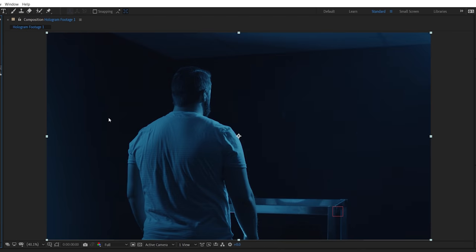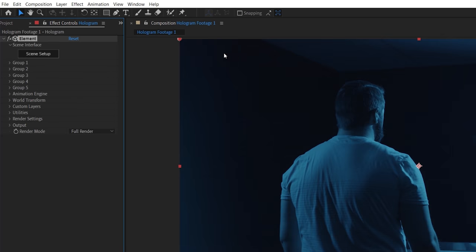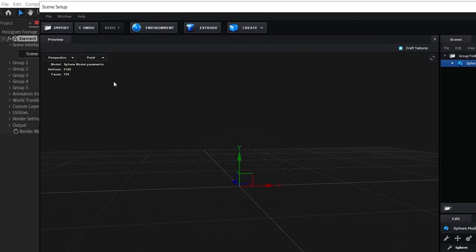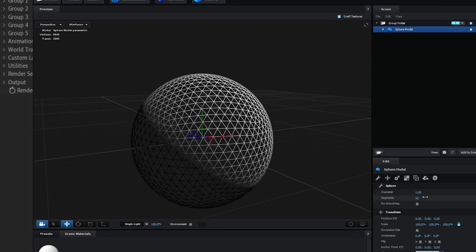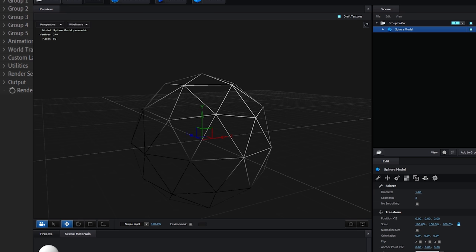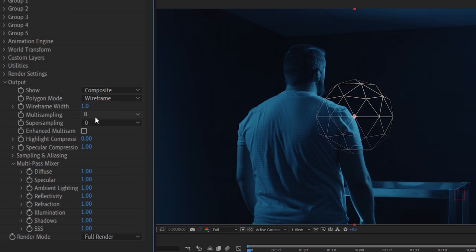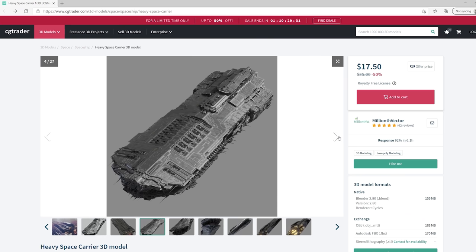For the hologram, we're going to be using Element 3D — create a new solid and apply Element 3D. Element can work really well for holograms because it allows the option to show a 3D model in wireframe or point cloud mode. The more detailed your 3D model is, the denser the point cloud or wireframe shader becomes, so you could go super basic or really intricate depending on the style you're aiming for. Back in After Effects, go to Output and choose between the polygon modes, which also gives you control over the wire and point size. We chose to use a spaceship model since it gave a cool sci-fi feel and had a lot of detail for the point cloud shader.